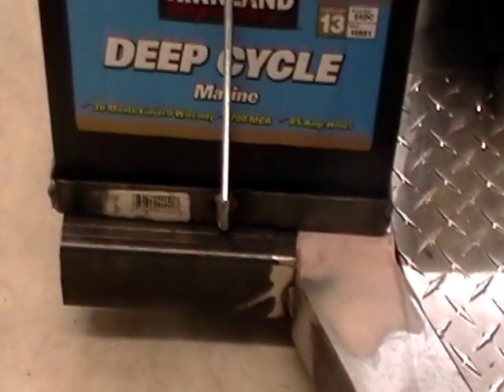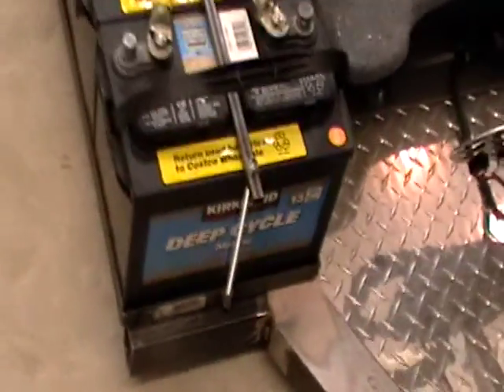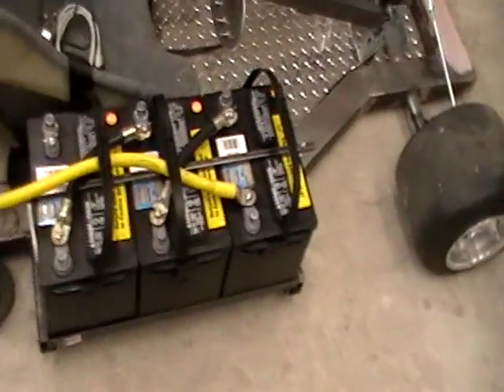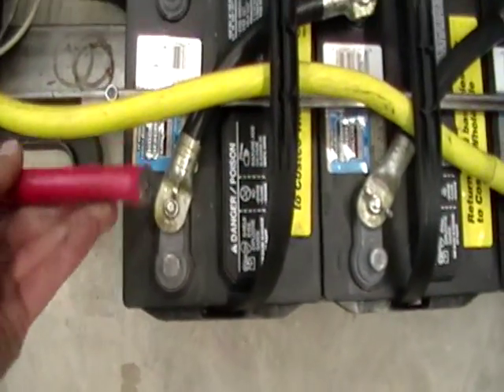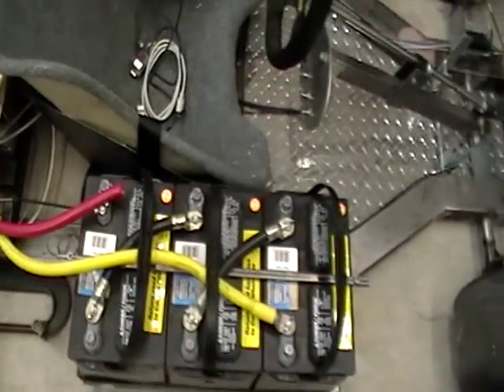Just finished welding up the brackets that hold the battery box to the frame — still not entirely done. Made up the connections, still missing the last connection. I ran out of solder so I'll have to get that tomorrow. That's going to go to the positive. These are wired in series, and that yellow wire goes all the way back.